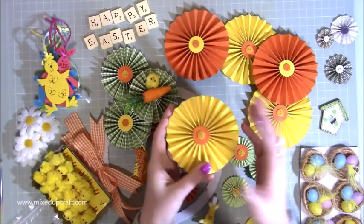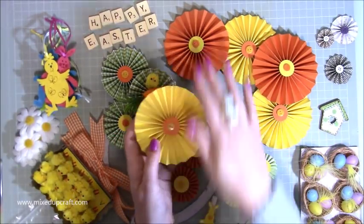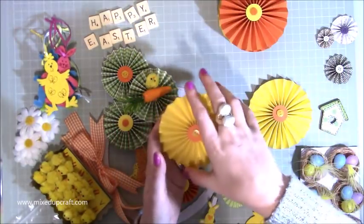How to actually make them and put them together will be in those videos that I just shared the links to. So for this particular one that I'm making, I've got one, two, three, four, five of those four-inch ones — okay, so that's what you'll need.